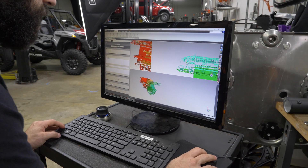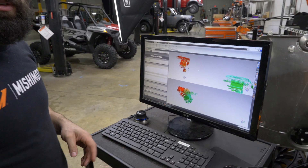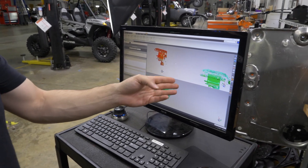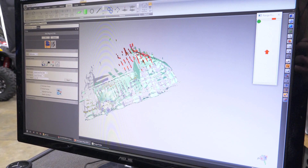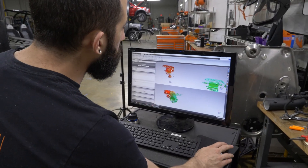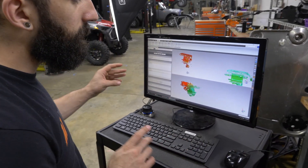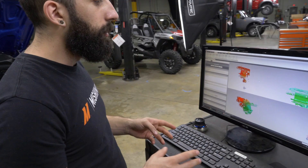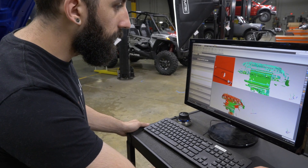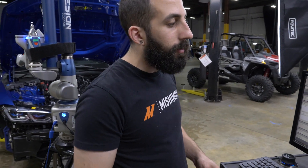What I'm doing now is aligning scans. This one has the throttle body on it and all the accessories like the MAP sensor, and this one doesn't. These were two scans done in different positions, but using unique features like certain holes or certain edges, I can pick those same spots on both and the software will align them. Once I'm happy with it, I'll accept it.